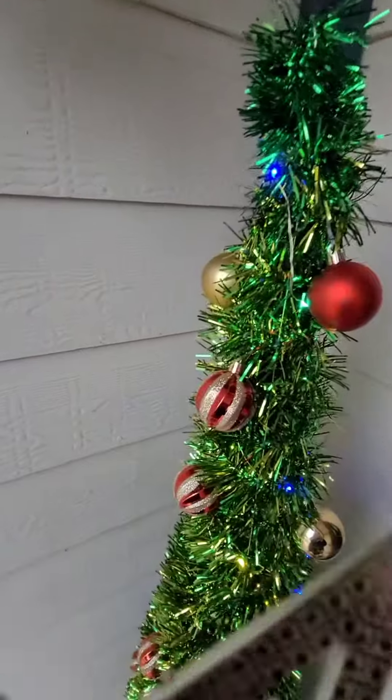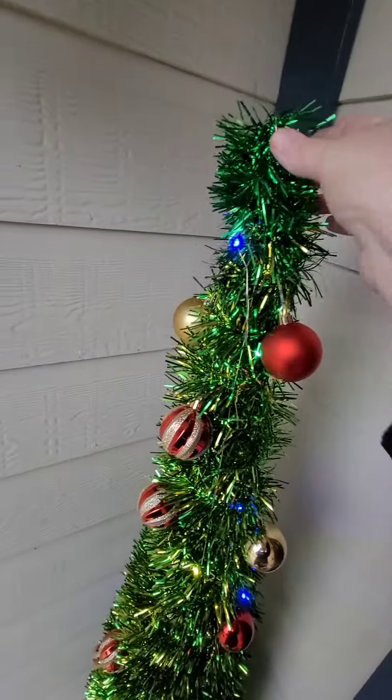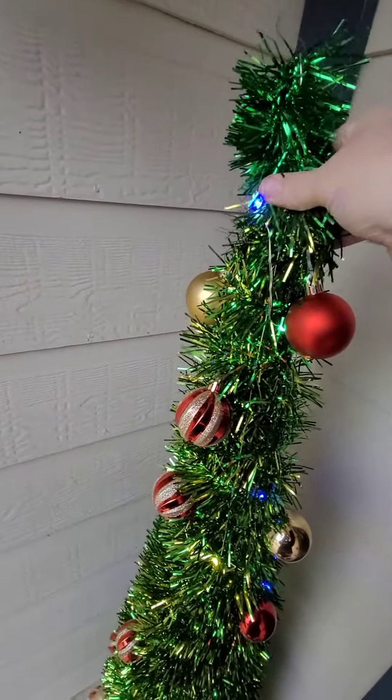It has 50 warm white or multi-color lights and comes with 25 bulbs for decorations. It is battery operated.